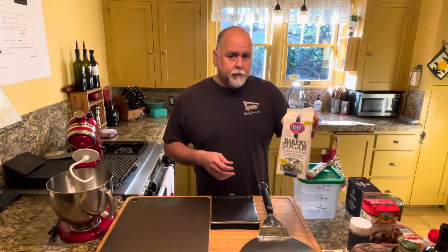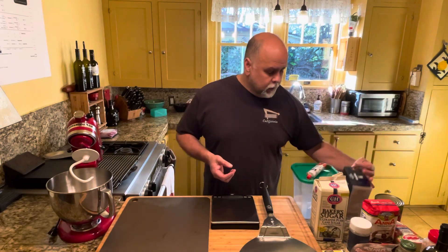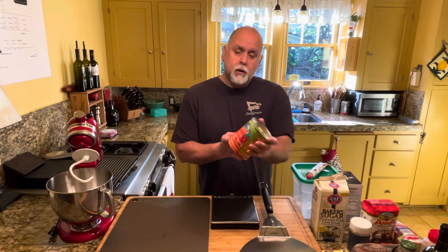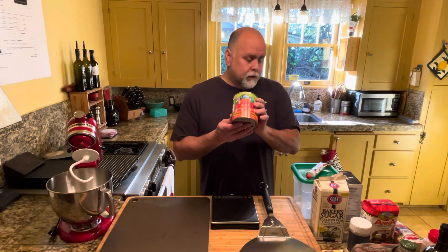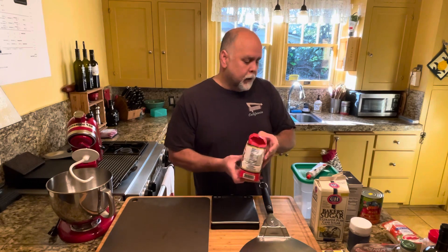You will need some type of sugar — this is baker sugar that I use. You'll need some kosher salt. When it comes to your sauce, you're going to need a can of really good quality DOP San Marzano tomatoes. You want to make sure it has the DOP certification — that's an origin certification from Italy so you know you're getting legit San Marzano tomatoes and not some knockoff that just uses the name on their cans. These are some of the best tomatoes I've ever used. For your dough, this is double zero flour, apparently the best flour you can use to make pizza dough, pasta, and a number of other Italian things that require flour.